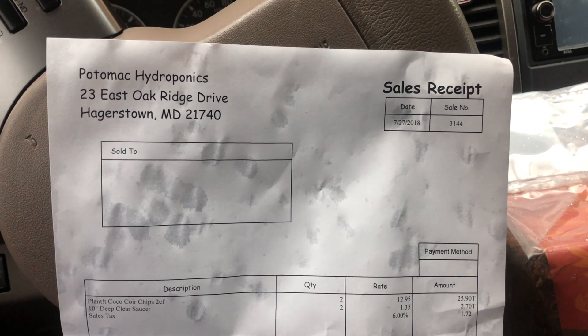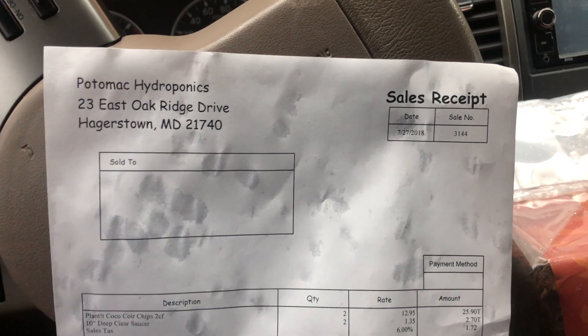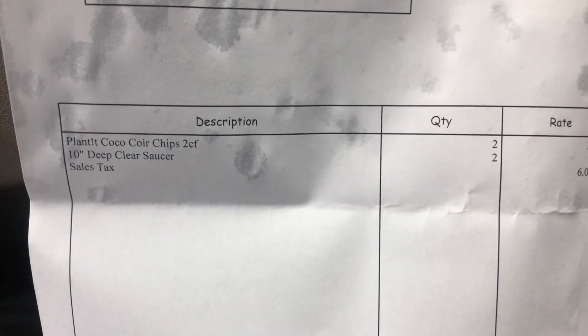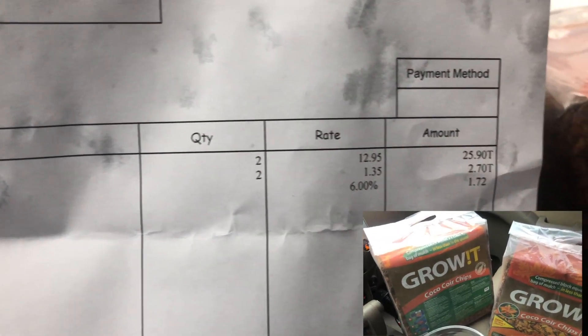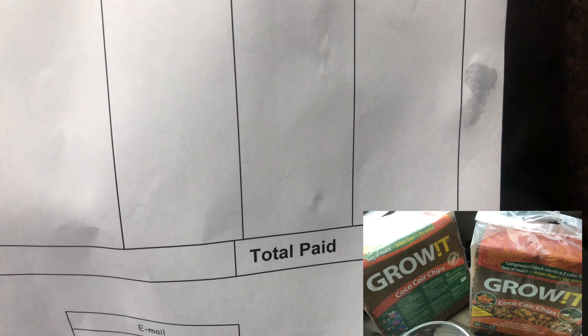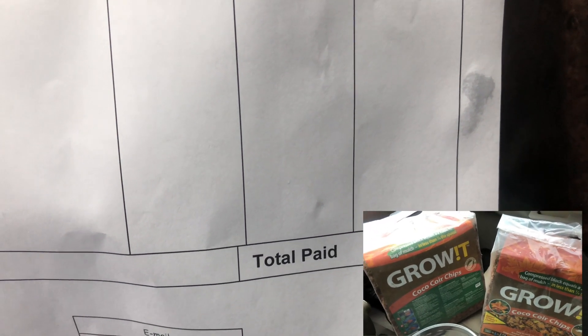Check it out folks — Potomac Hydroponics. Here's the sales receipt: planted coco core chips, two cubic feet. I bought two of them at $12.95 a piece. I use them for my big blood pythons. As you can see, $25 for two of those bricks — I paid $30.32 for everything. You almost pay that for one brick of ReptiChip or Pro Coco.